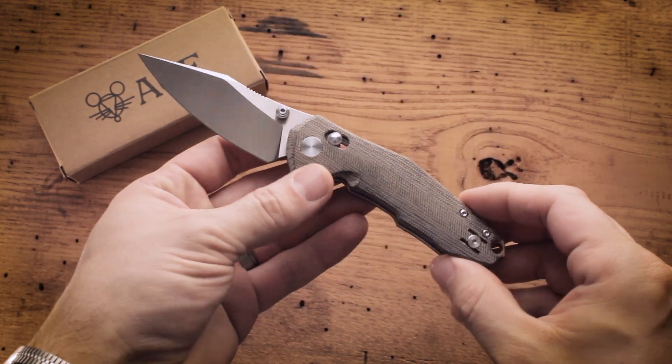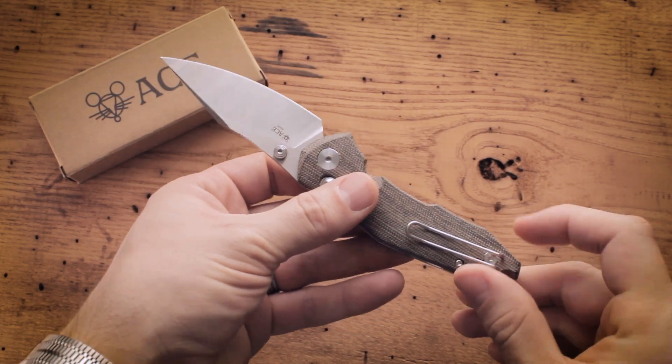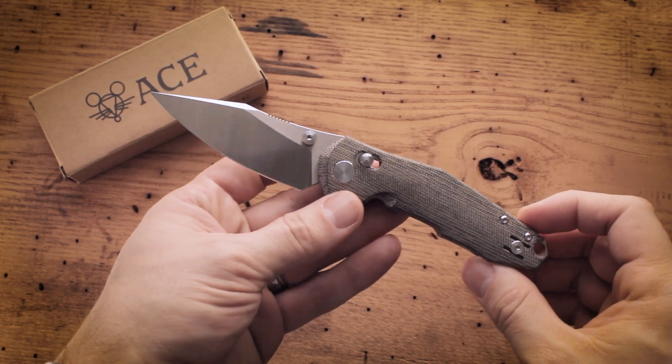On top of that, the clip is also reversible, so it is truly identical for left-handed use as well as right-handed use.